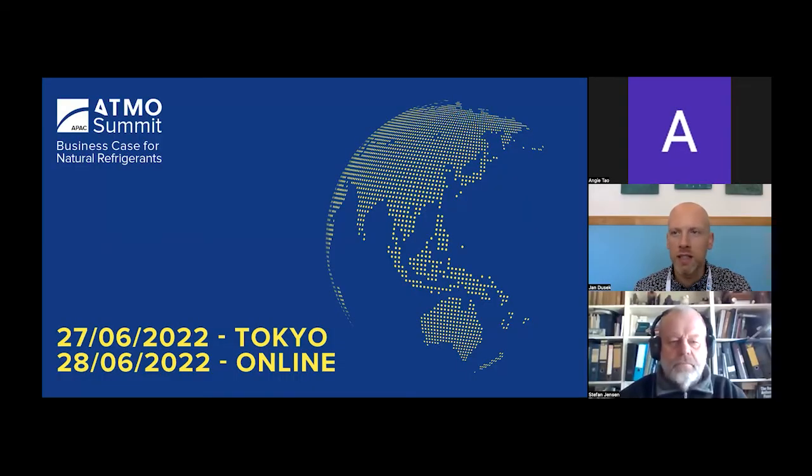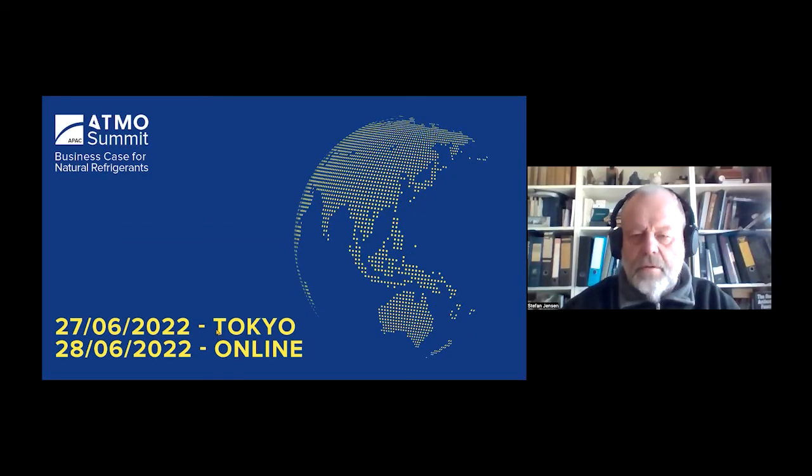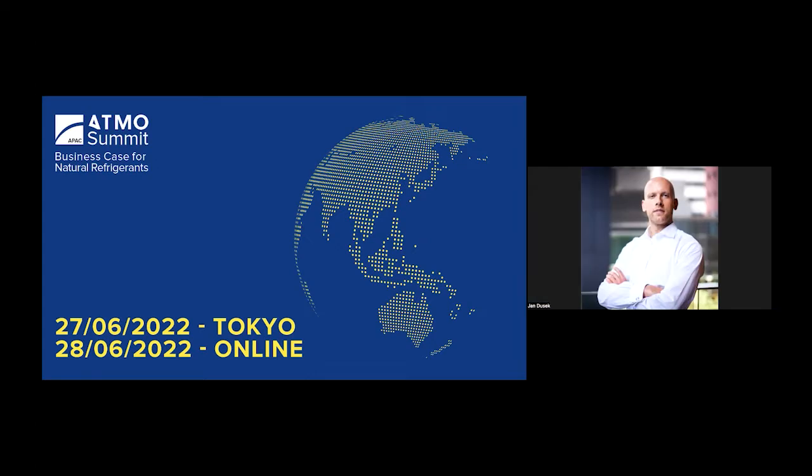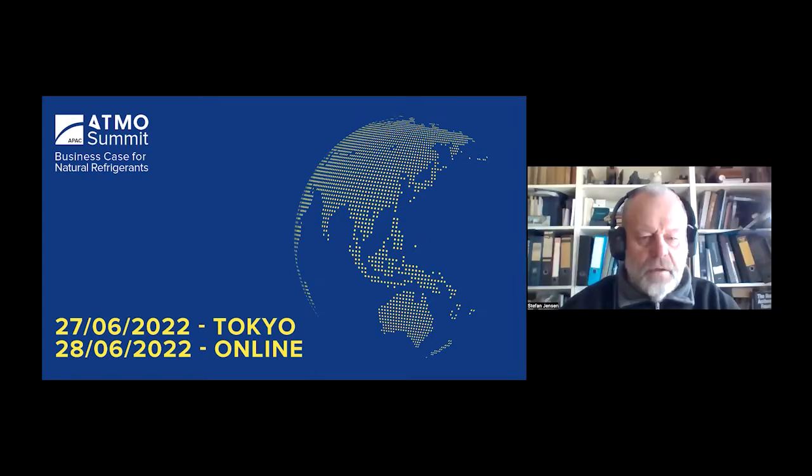Excellent, we can see the screen. Thank you, Stefan. I'll see if I can move the slides forward — sometimes they're a little slow.